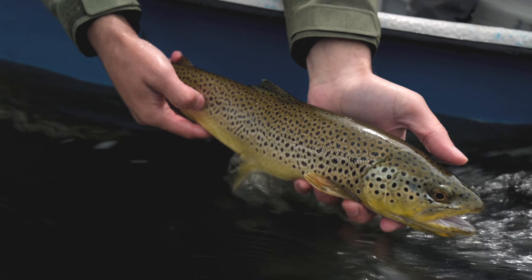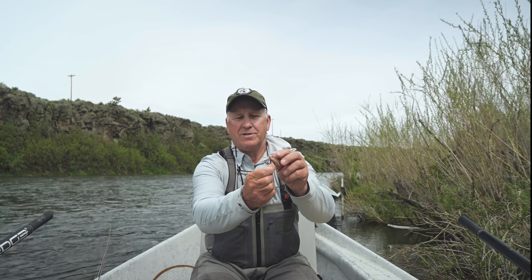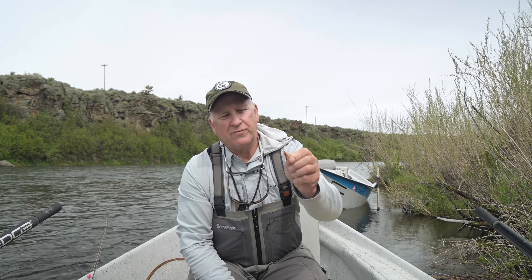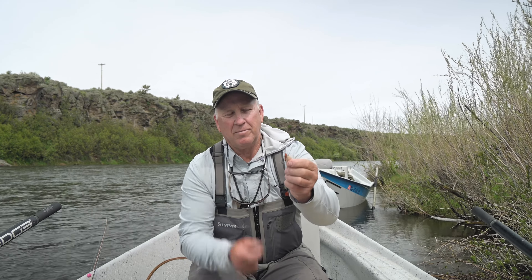It's a great time of the year for opportunity to catch a big fish on a dry fly. It's become very popular the last few years. A lot more people fishing, but it's still a pretty fun time on the river. This pattern has evolved over the years for me — it's just continual improvement, trying to make it a little bit better.